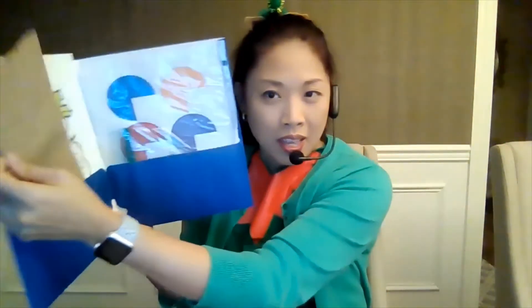Next craft, which is in your folder — when you open up your folder, you'll see a brown paper bag. Be careful when you take it out of your folder because there's stuff inside. When you take your bag out, open it up and shake out the stuff inside.